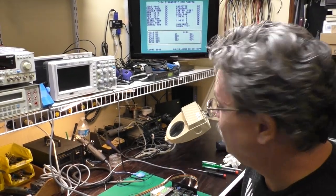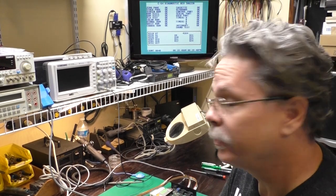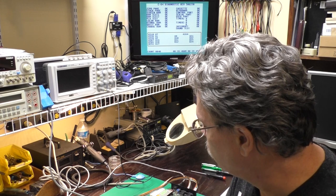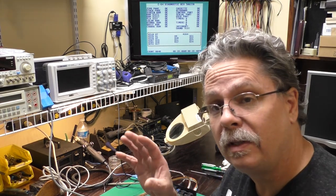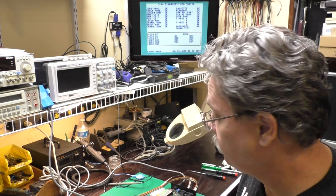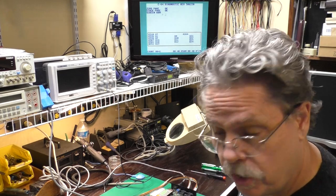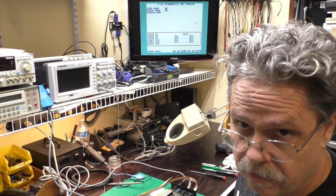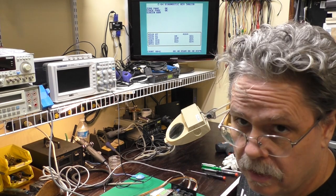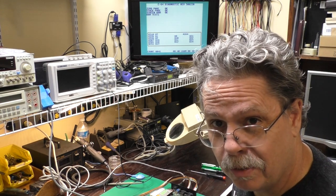I've had this thing testing for about half an hour. It's on its 40th pass and it is passing with flying colors. So I'll get this shut down, get the case cleaned up so it has time to dry overnight, start cleaning the keyboard, take the RF shield off the bottom of the board to check everything out, clean up anything that needs cleaning, and clean all the heat sink compound off the chips. Then we'll be ready to start putting it back together.